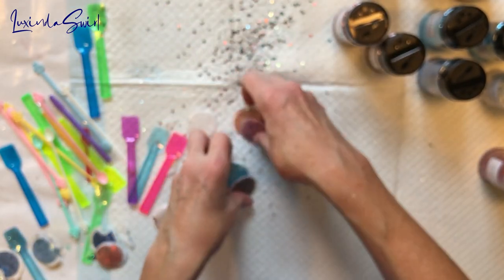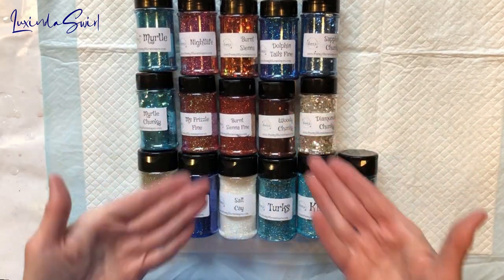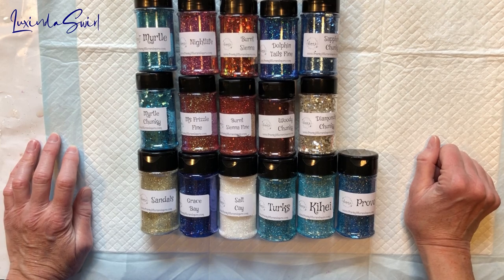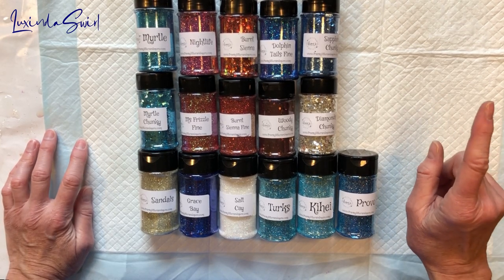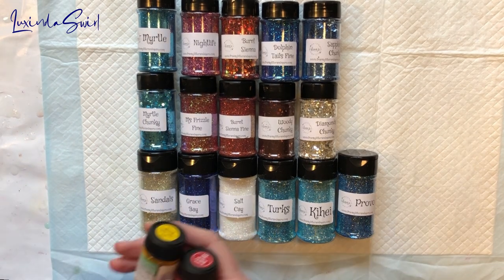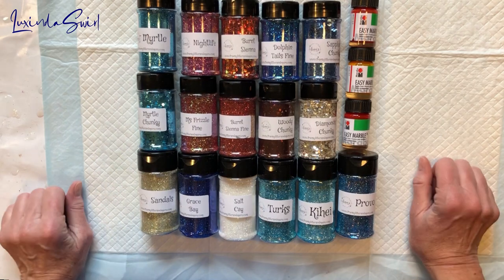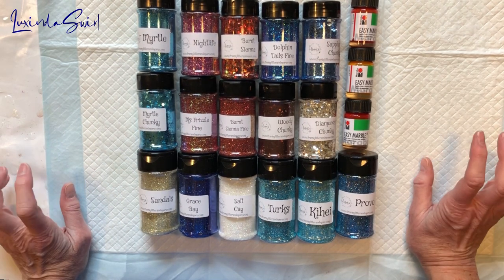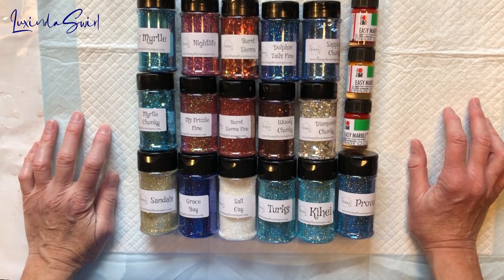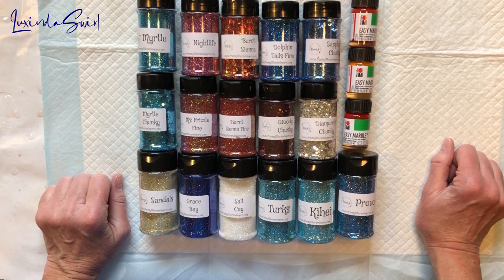That's it — all of our glitter for two months and one quarterly box. Aren't they gorgeous? Now I have to figure out how to use them, and I will — I already have an idea but I'm not doing it in this video, so be on the lookout. I'm not sure what to do with my easy marbles exactly, but yellow, orange, and red could make a nice sunrise or sunset on the beach. Thanks everyone, stay safe — I'll see you in the next video.